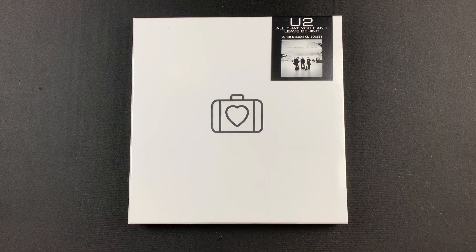Hey everybody, this is Track by Track with an unboxing of the new 20th Anniversary Super Deluxe Edition box set of All That You Can't Leave Behind by U2.